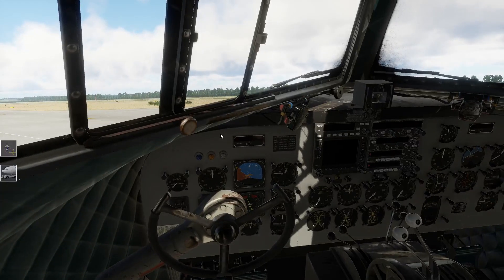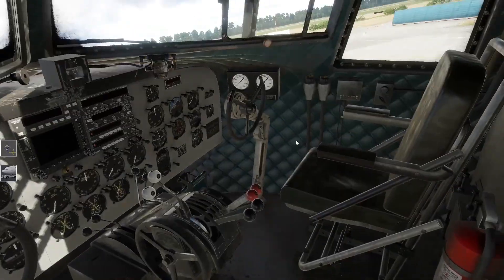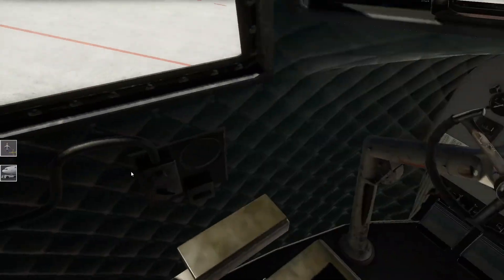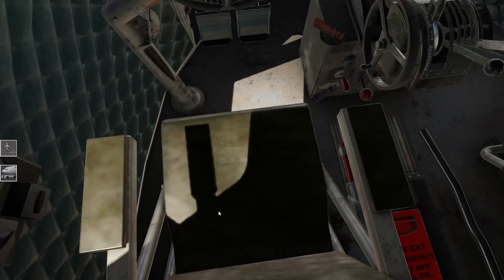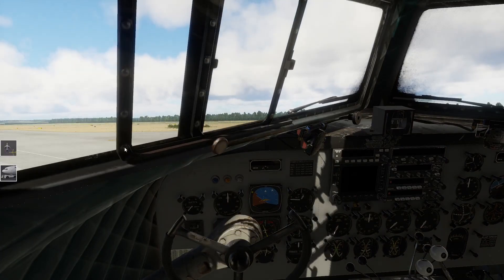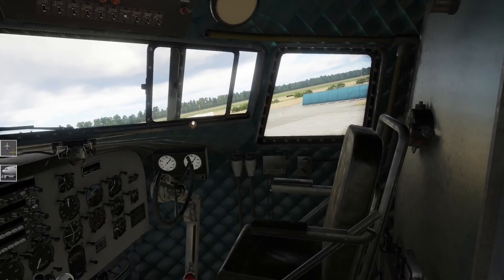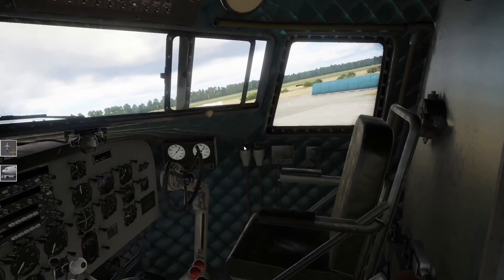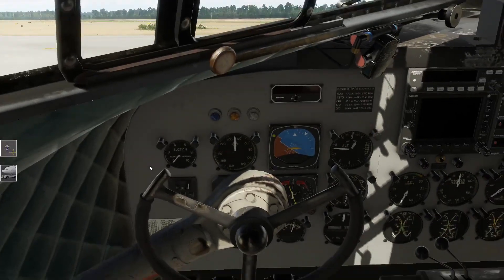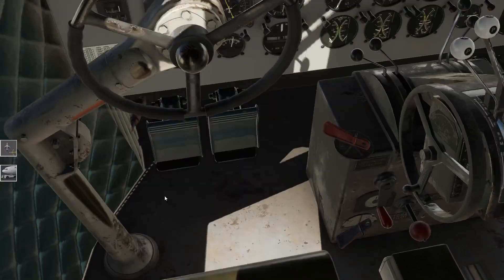Die können wir uns gerne auch nochmal anschauen. Die oldschool Variante ist natürlich noch ein bisschen schwieriger zu bedienen - das hier erleichtert natürlich alles ein wenig. Das ist die Maschine von innen. Fenster gehen auf und zu. Und durch und durch finde ich das hier sehr gut texturiert. Das Cockpit ist wirklich top geworden.